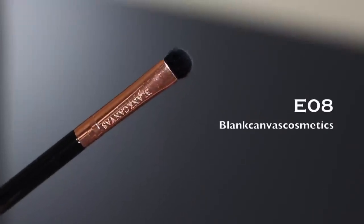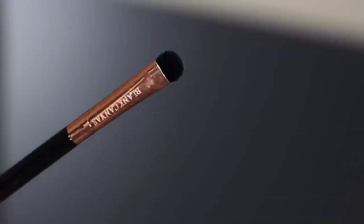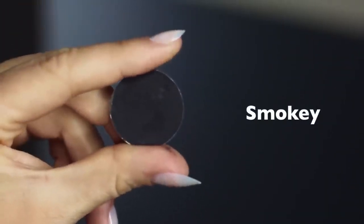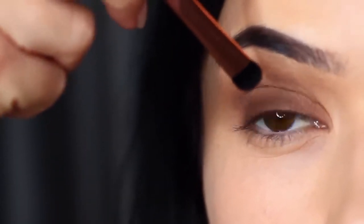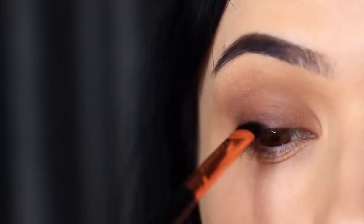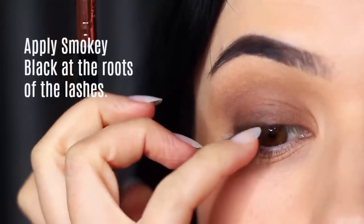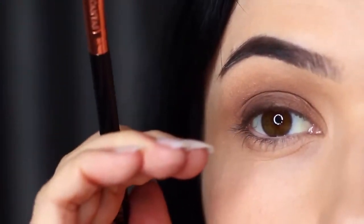Next, take a small flat brush — something that you have the most control over — and take your smoky shadow. I'm using black, and there are two ways you can apply this: you can bring your hand down onto the lash line or you can come at it straight on. My hand is pretty much at the level of my nose as I'm applying this, using the lash roots as my guide, following the natural shape of the lash line.